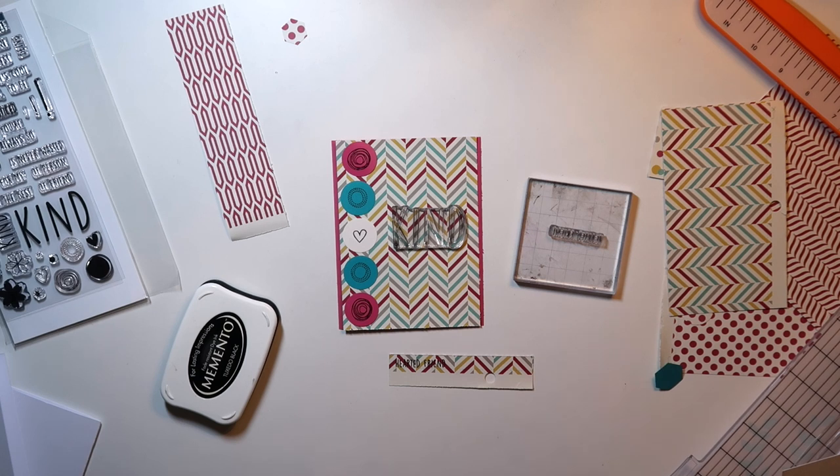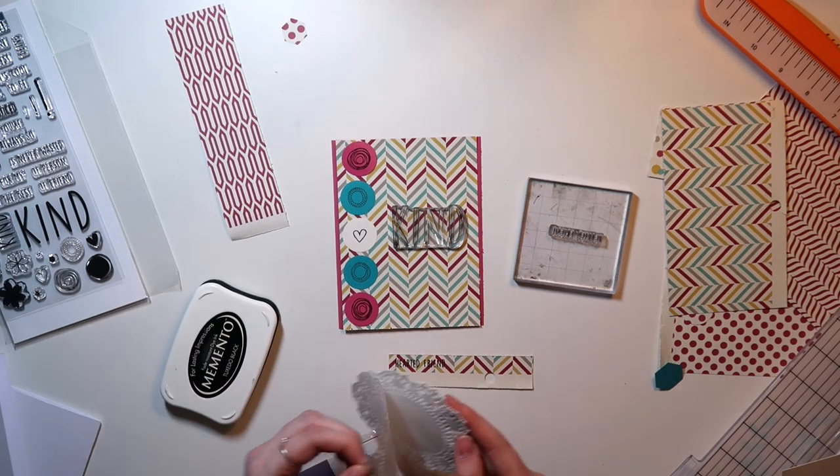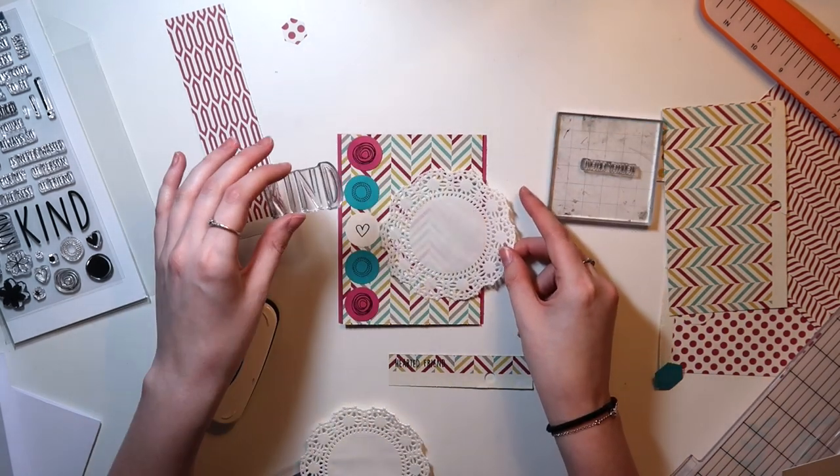So here I'm struggling to find a way to use this stamp on this pattern. I either need to find a doily, a tag, or a die cut that can go behind this so that it stamps nicely and looks good. The biggest punch I have is two inches, a two-inch circle, so I knew that would not fit the whole title.